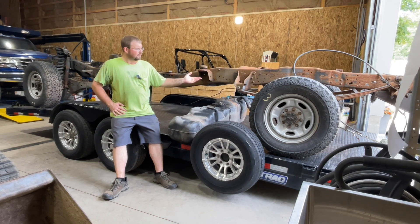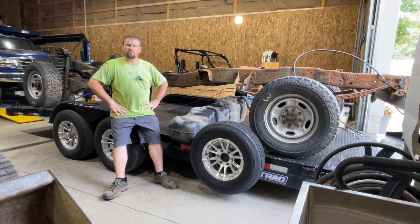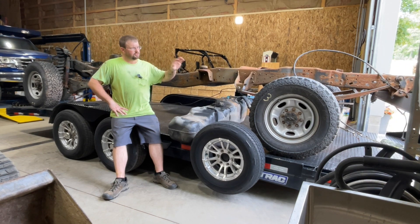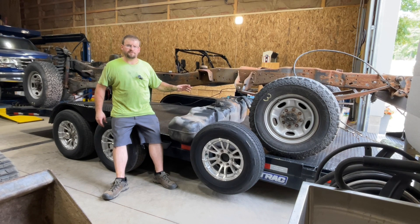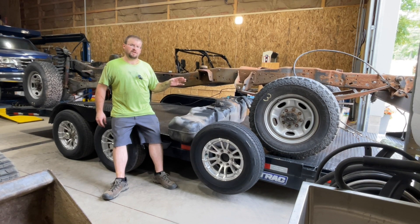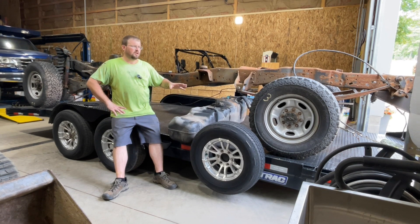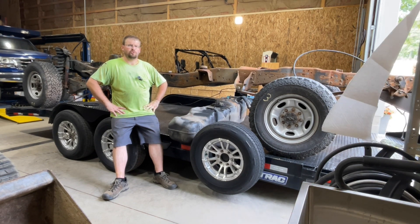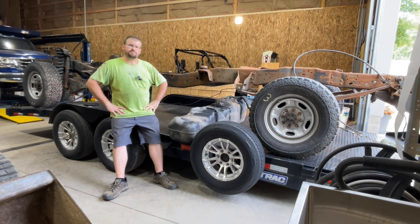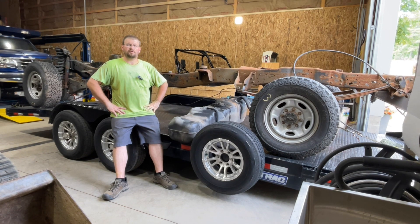Welcome back. We've got another frame here — another project we have going on. I'm going to show you what you want to keep when you're stripping a frame down for an axle swap. This is a 2005 to 2007 frame — my ideal frame for doing axle swaps. I'm going to show you why I like the 05-07 setup over the 08 and newer. This specific axle swap is going on a 1999 truck, however the same things apply for the OBS trucks.